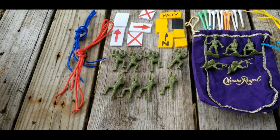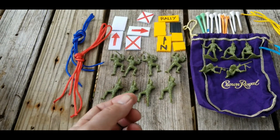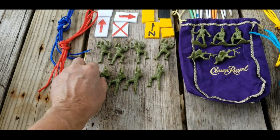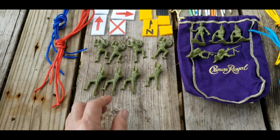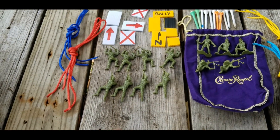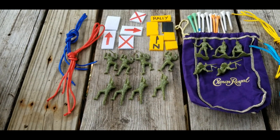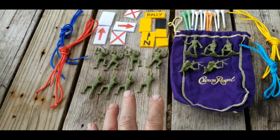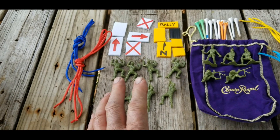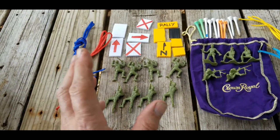I decided one day I wanted to go ahead and build a couple and have them ready. My last one used some cheap dollar general army men and I was very unhappy with them. I looked online and found out they still make real army men in America — the kind I grew up with. I was really happy to find them; they weren't expensive either, about a hundred for five or six bucks. You want to pick out the right guys and give the rest to a thrift store or your grandkids.